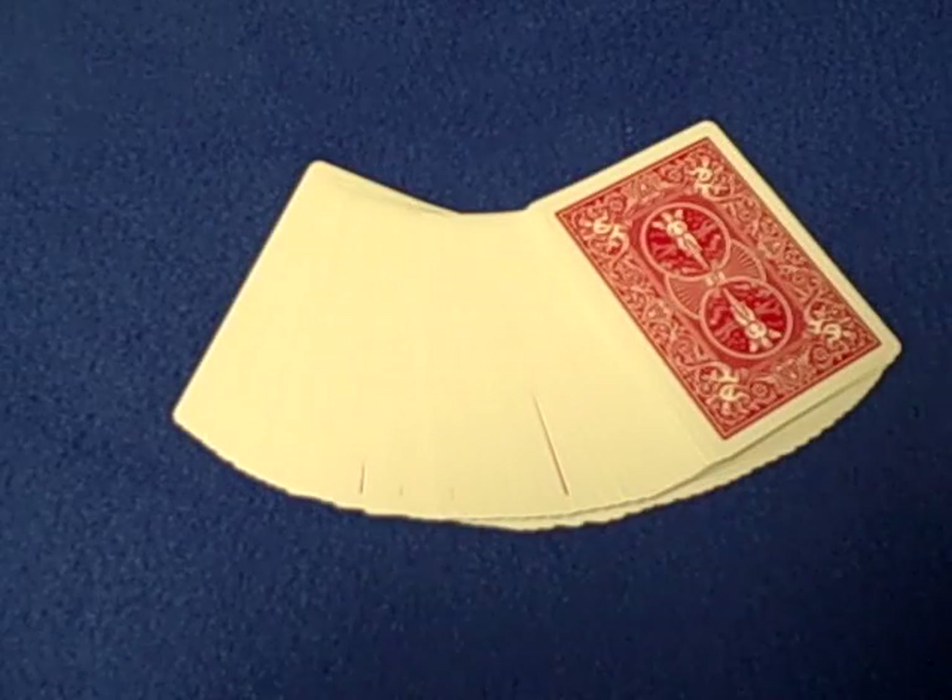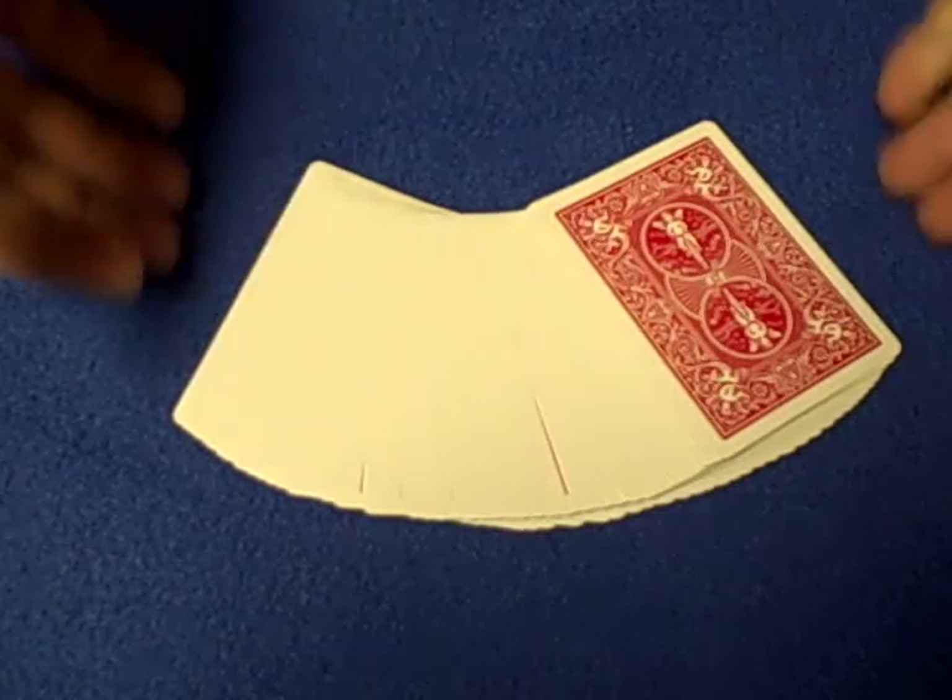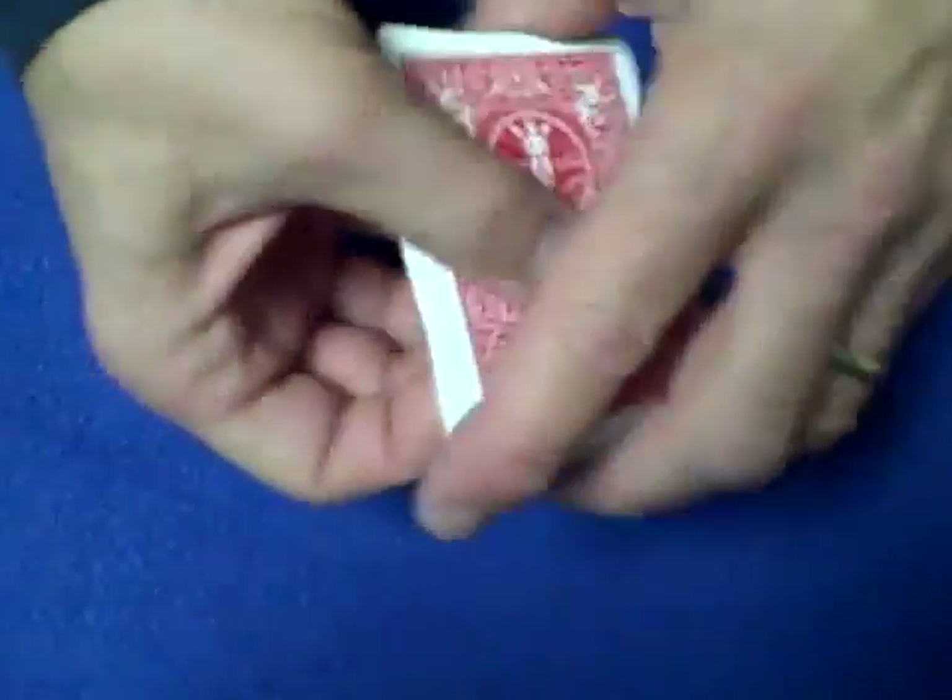Hello again everybody! A lot of people said the last trick was a little too hard. I do hard tricks, I do easy tricks, I do gimmick tricks, and I do math and self-working tricks.